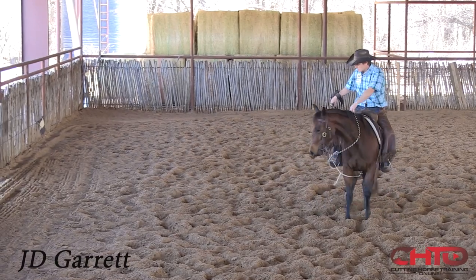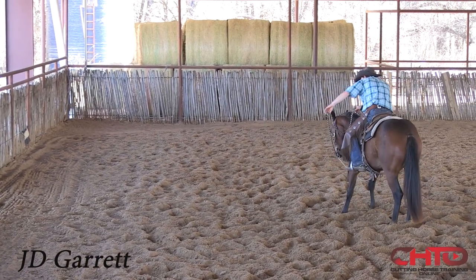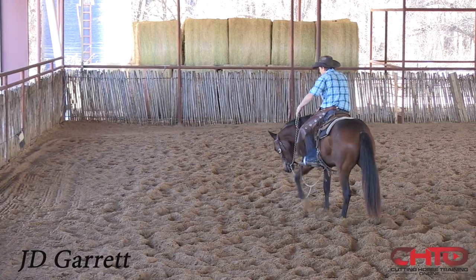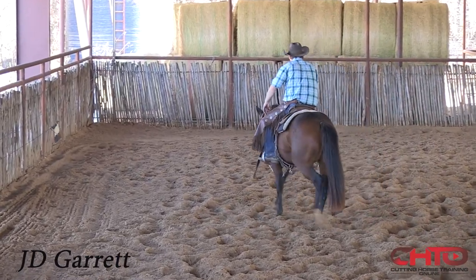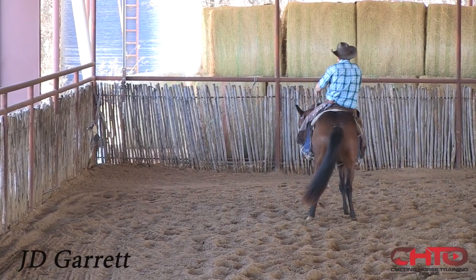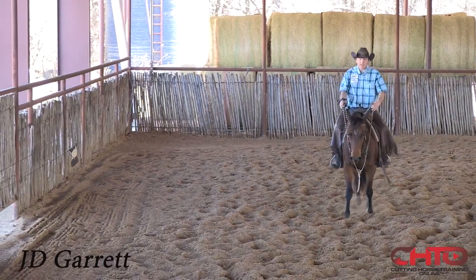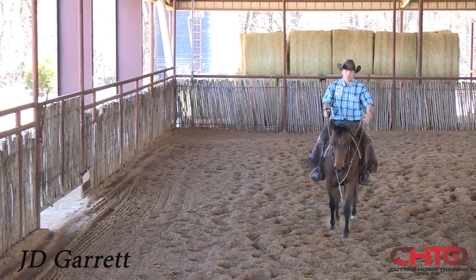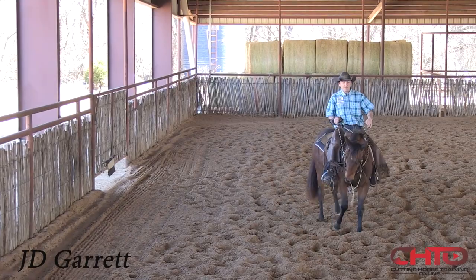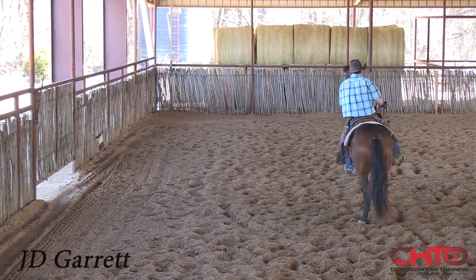Let her get a little stuck there. I want her to take my feet too. I just kind of blend in now and let that go and get broke along the way. I want her to take my feet away, and I like to try to keep this as much as possible.